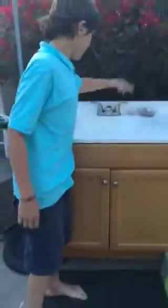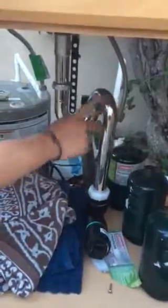Underneath the sink I have propane tanks and a pipe. I installed all that myself. I have a cleanout right here — this is ABS, this is sewer pipe.